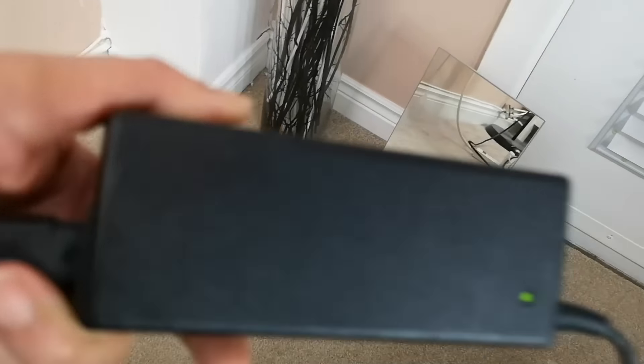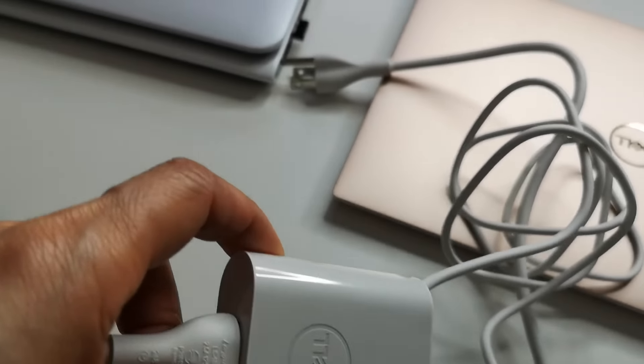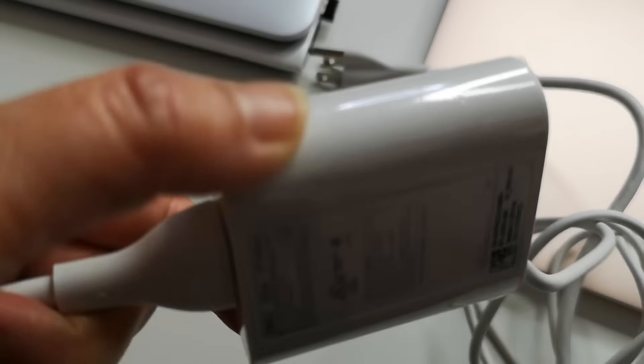Usually computers all have the big black power cord — see, usually the computer comes with a big one like this. But this one — I like this computer. It's smaller, cuter, and lighter. You can carry it anywhere with you.